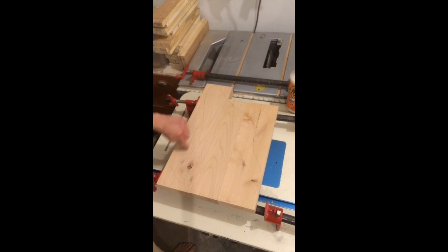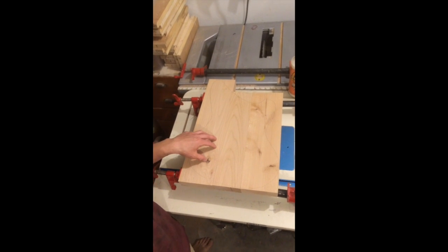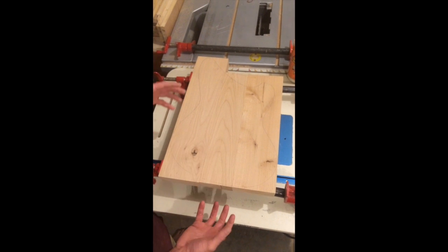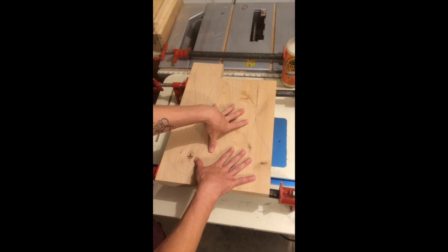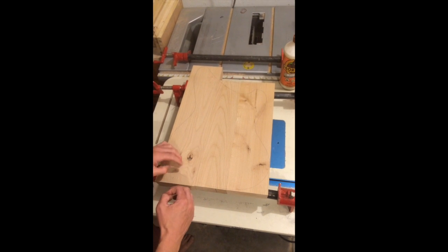My control cavity is actually going to cover this knot or round it out completely, and these are going to be on the back of the body. There are also other defects or characters on the other side, which will be the front side of the guitar.